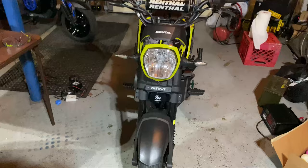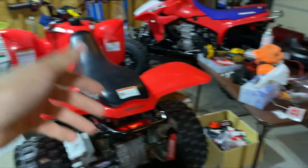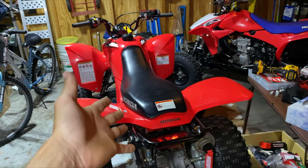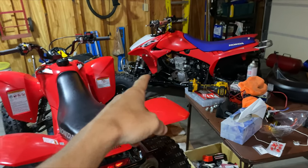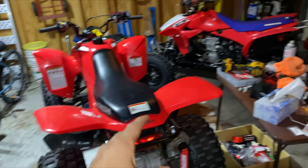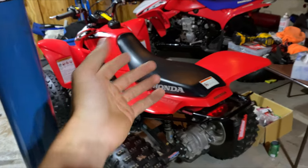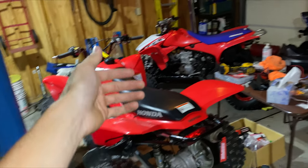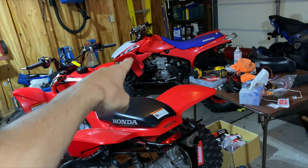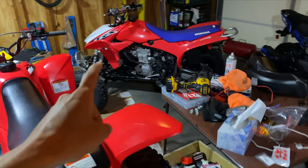I'm having way too much fun and you guys enjoy it, so I'm absolutely going to keep doing that. But on top of the Navi content, I have a question about these two ATVs right here. I'm curious to see what you guys think about a build series for these two. This is a 2020 Honda TRX 250X and that is a 2013 — an absolute unicorn — TRX 450ER, with only 4.1 hours on it.